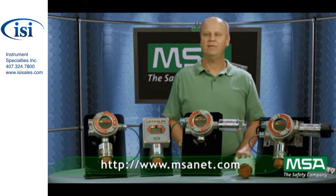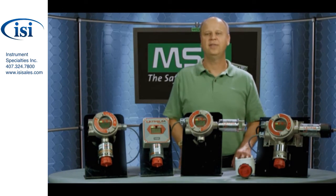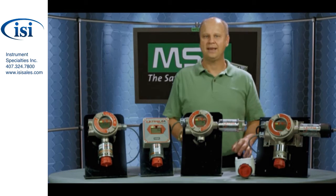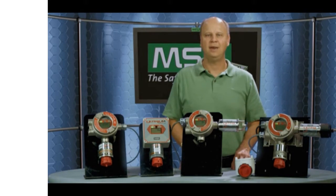Again, we have a tremendous amount of information there on the Ultima X series as well as other products. We have a wide variety of permanent gas detection products for a lot of different markets. So take a look there and see what we have for you. I want to thank you for taking time today to look at the Ultima X series of products, and we'll have other videos showing other permanent gas detection products as well. Thank you for your time and have a good day.